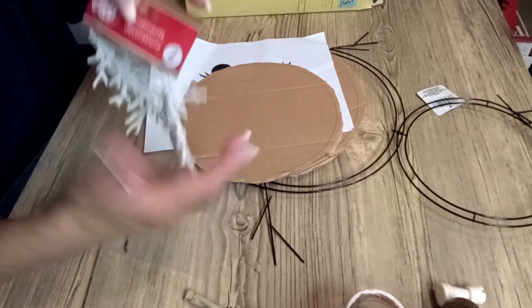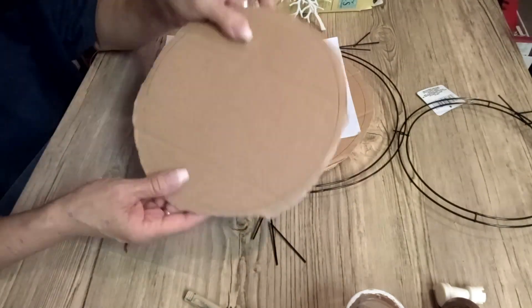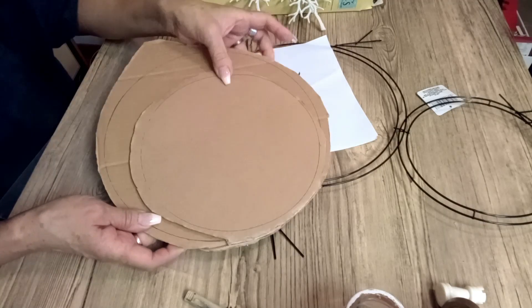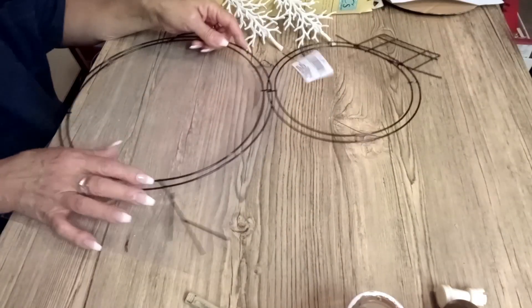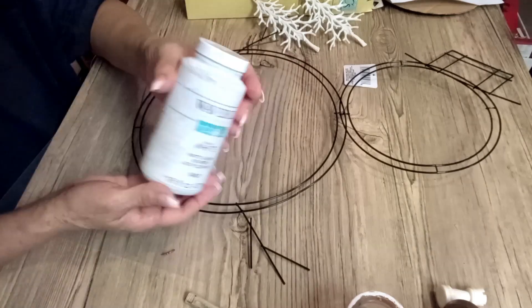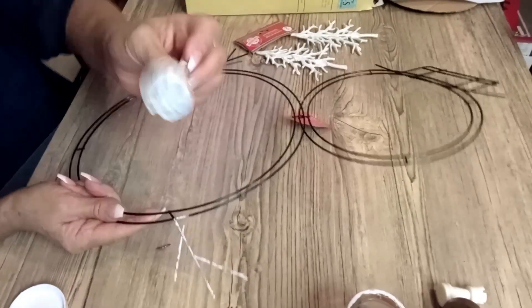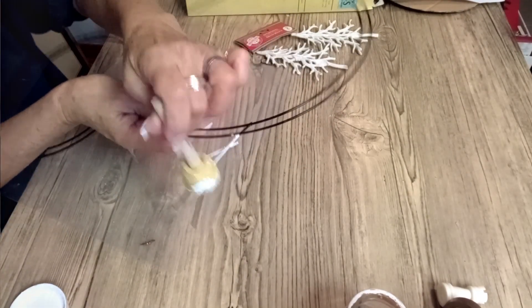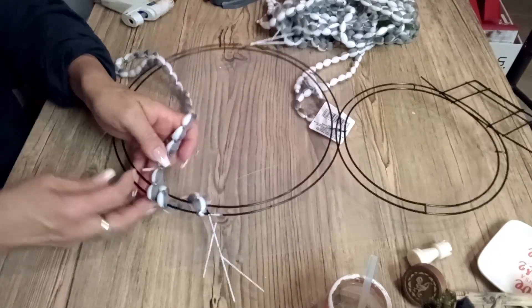These trees are going to be his arms, this cardboard paper is going to be the body, and I'm going to cut the face off and stick it with some glue. I'm painting the irons only because I don't want it to look black when I glue these trees on it. With this mop head, I am just going to cover the whole frame.